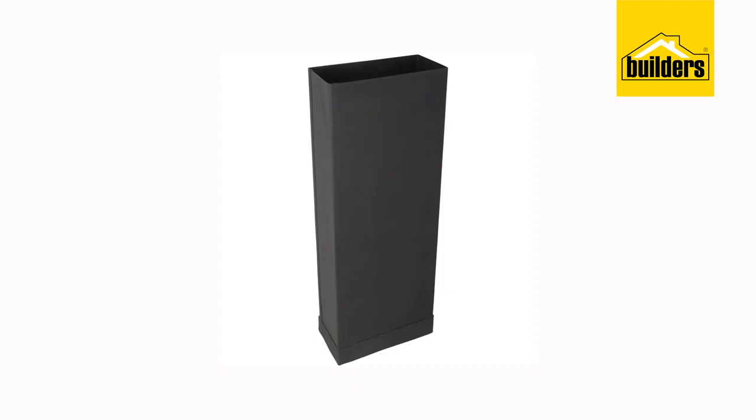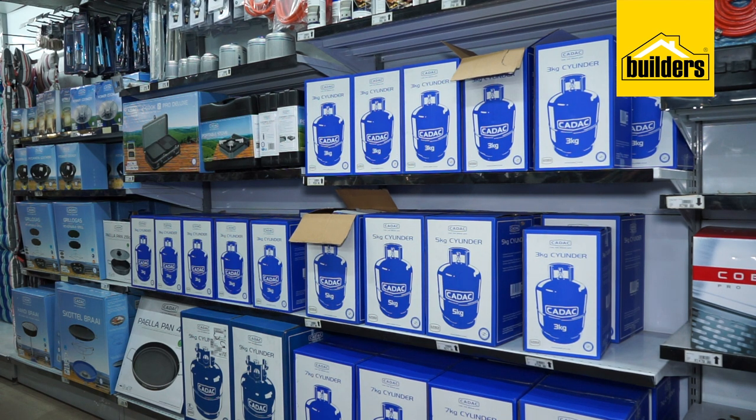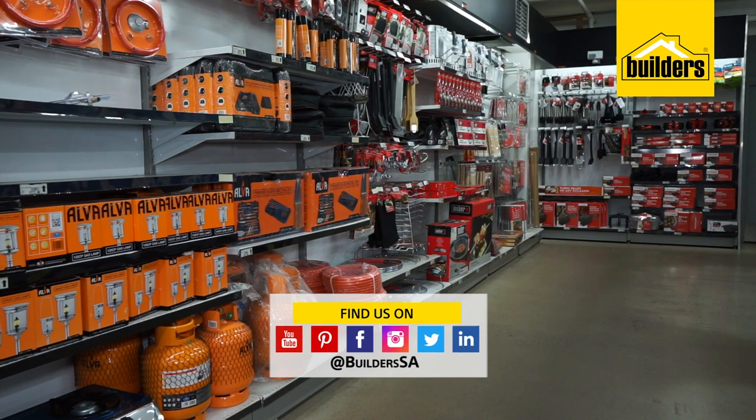In fact, from cowls and flues to braai recipe books, Builders has got you covered with all the hardware and advice you need to make your outdoor built-in braai experience outstanding.